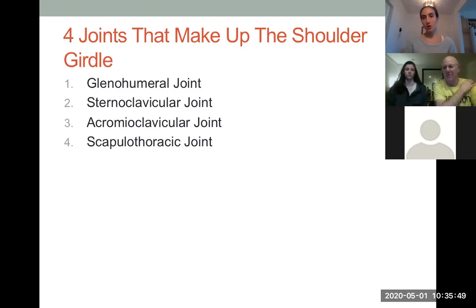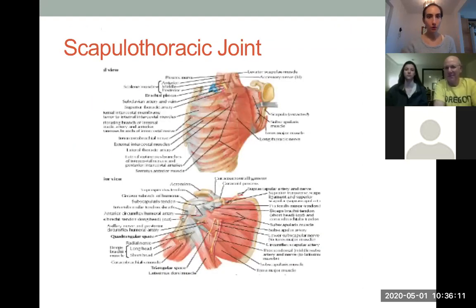The scapulothoracic joint — I mentioned last time it's not a true joint, because it's not two bones meeting each other. It's a whole flat bone itself meeting a whole bunch of ribs and the thoracic rib cage. But it is very important with the coordination of our movement.